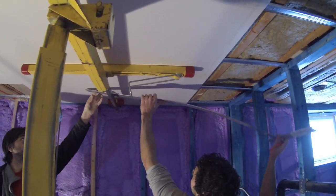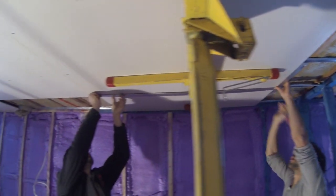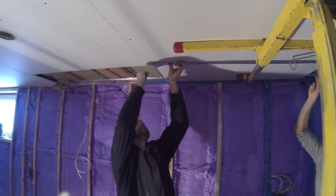We're using a T-square and marking on the drywall where our res channel is, because that way we know where to put the screws.